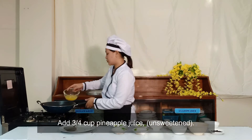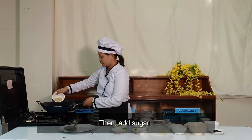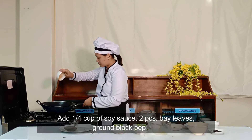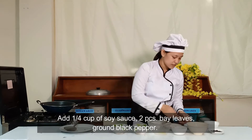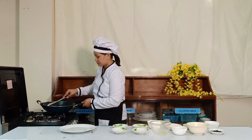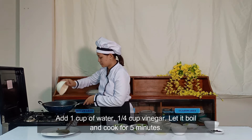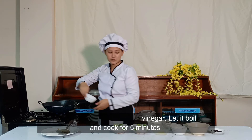Add 3/4 cup of sweetened pineapple juice, then add the sugar, next add 1/4 cup of soy sauce, 2 pieces of bay leaves, and a pinch of ground black pepper. Mix thoroughly and set the flame to medium. Add 1 cup of water and 1/4 cup of vinegar. Let it boil for 5 minutes.